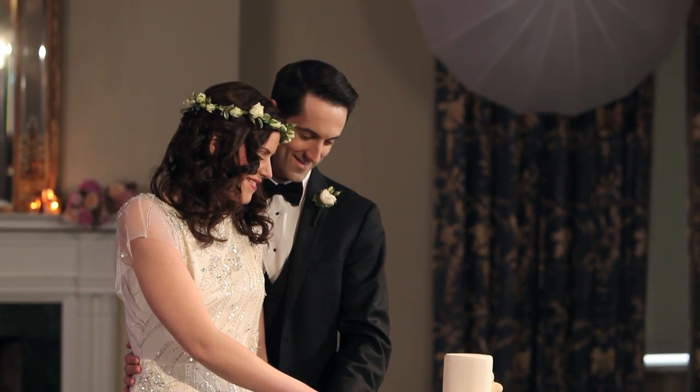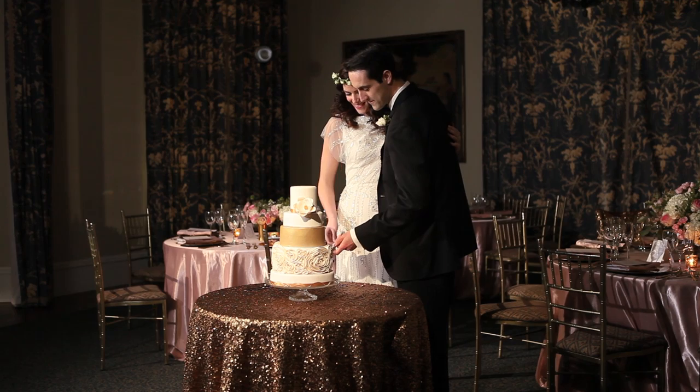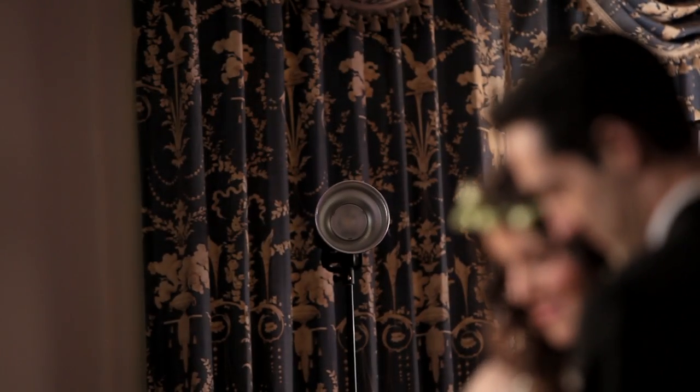For the longest time, we were doing our cake cutting shots with just one light coming through an umbrella off to the right. Just recently, we've started adding in a kicker off to the left and from slightly behind with a zoom reflector. It really helps the action between the couple and that cake cutting moment pop off against the background and isolate that story just between the two of them.